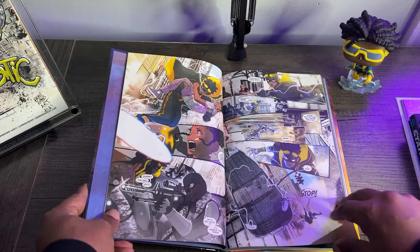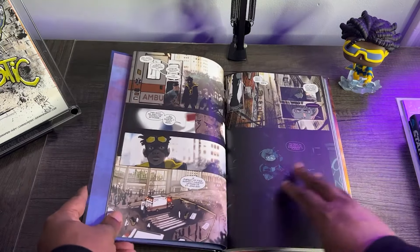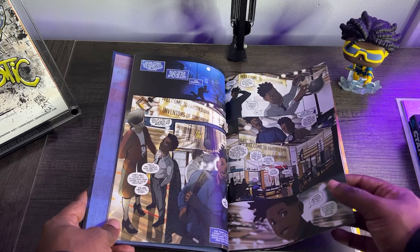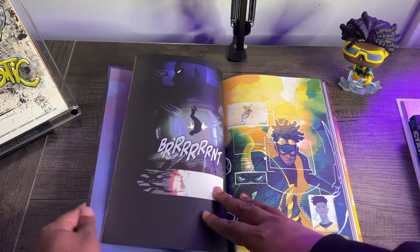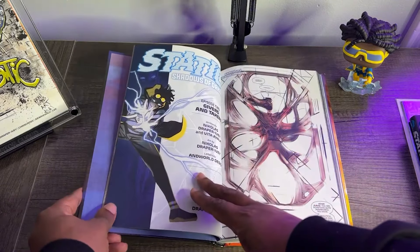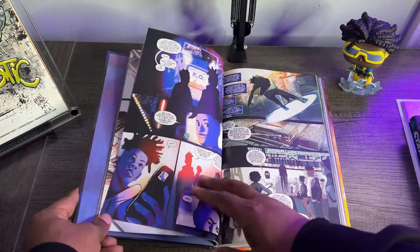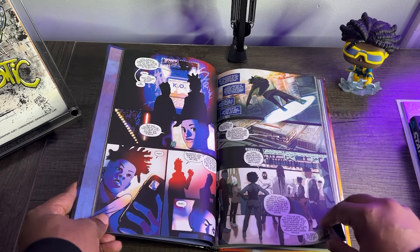One of the things I wasn't a big fan of in Static Season 1 was what I felt like was an inconsistency or incompatibility in the art style, because Nick was drawing over layouts by the legendary Chris Cross. While Chris Cross is legendary — and we saw his art on Blood Syndicate Season 1 and it looked amazing — something about the two styles just didn't always match. But this time around, we've got Nick doing his own starts and finishes, and Will doing colors on some issues, and it just flows a little bit better from a stylistic perspective.